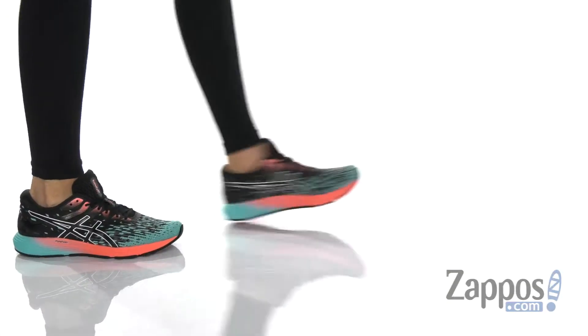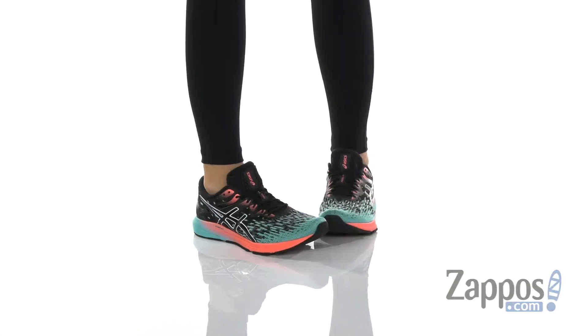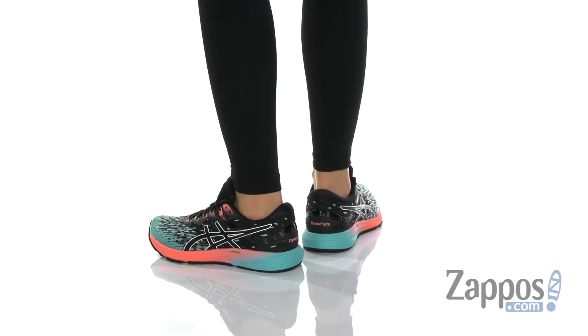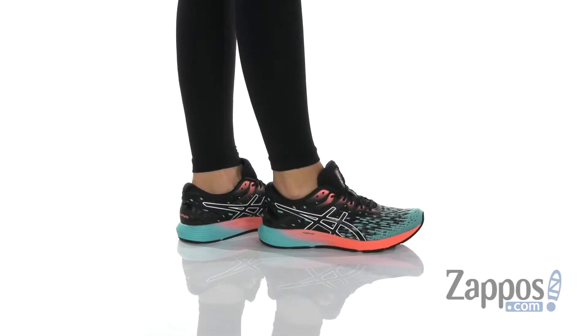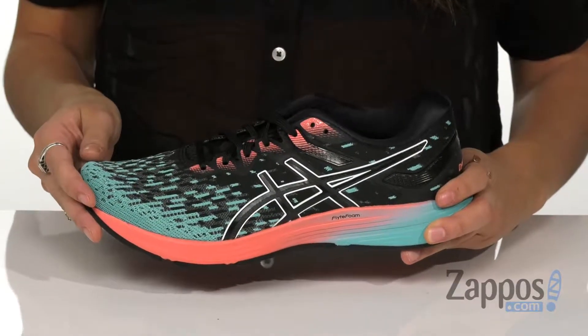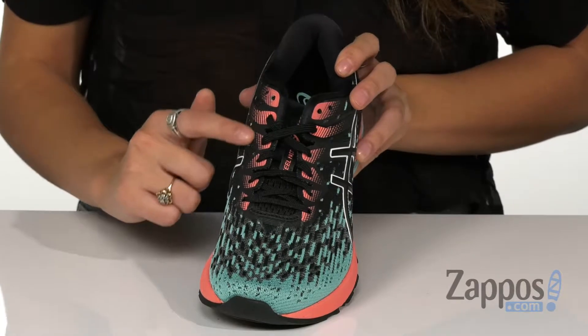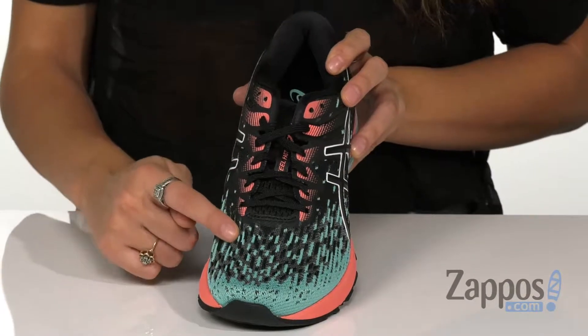What's going on everyone, it's Abigail from Zappos.com and this is the Dynaflight 4 by ASICS. This sneaker has an engineered mesh upper which features adapt mesh technology that provides support and flexibility for a secure and unrestricted fit. It has a traditional lace-up closure with discreet eyelets that are independently placed to disperse lace tension.